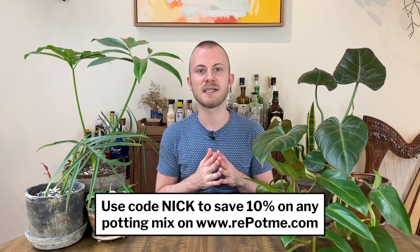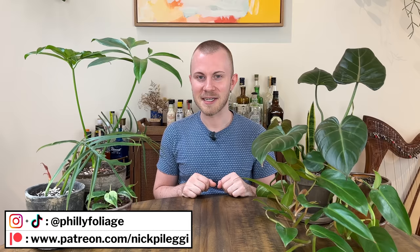But that's going to do it for today's video — my care tips for philodendrons. Thank you to repotme.com for sponsoring this series, as always. I'll leave everything I talked about in the description below, and if you click through those links to Repotme.com's website and make any purchases, I will earn a commission. Thank you very much in advance — you can use code Nick to save 10% on any potting mix from repotme.com. Thank you so much for joining me. If you don't already, follow me on Instagram and TikTok at phillyfoliage, subscribe to my channel if you haven't already, and I will see you guys in my next video. Have a great day!